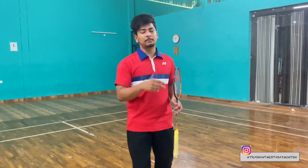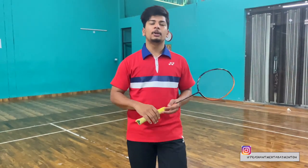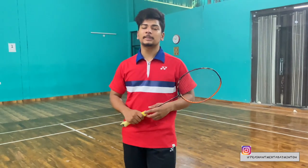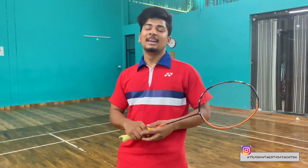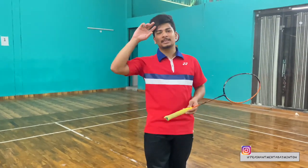I will cover the rest of the 4 corners in the next part. I hope this video will help you. If you like this video, please like and comment and tell us what topic you want next. Till then, stay healthy, stay fit. Prashan Mehta signing off.